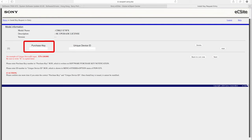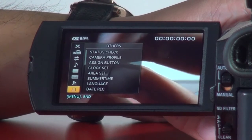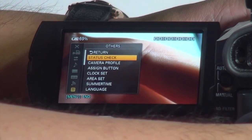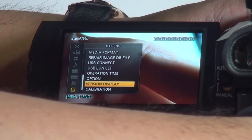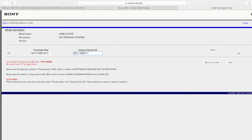In that new window, you will see two columns. The first is the purchasing key — the 4K update key which I showed you before, highlighted. You have to put that key into that column. The other field is the unique device ID. On every X70, once you update your firmware to 2.0, you can go to the menu and find the device ID. Make sure you type in the information correctly.